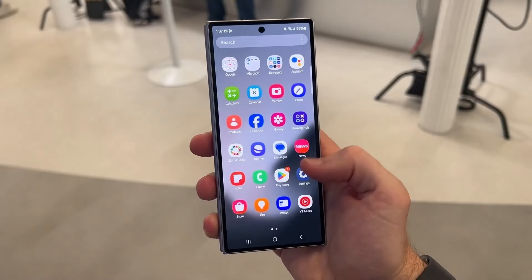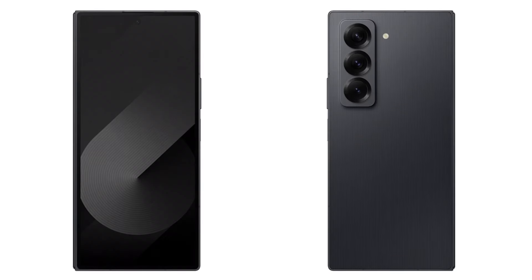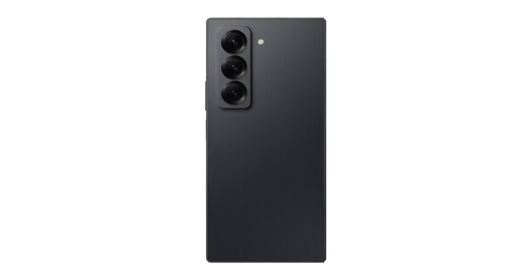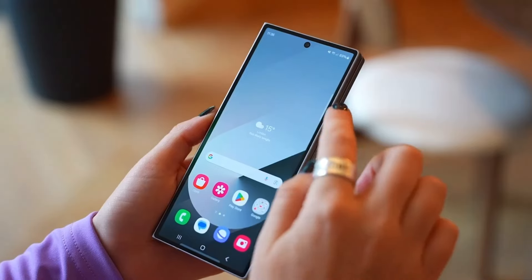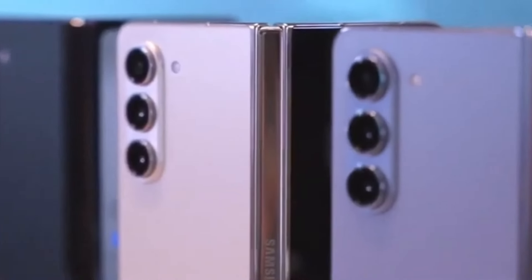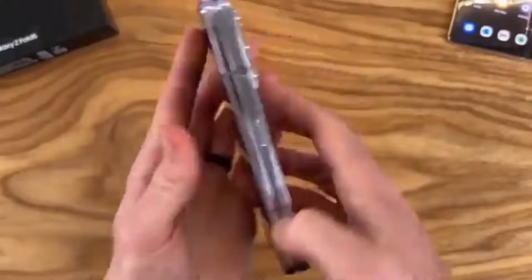Samsung has finally removed all doubts about a new Galaxy Z Fold model arriving this year. Today's announcement confirms it — the Galaxy Z Fold Special Edition is real and it's arriving soon. The big question is how this Special Edition differs from the Galaxy Z Fold 6, released just a few months ago. One key difference is availability: while the Galaxy Z Fold 6 is available in various markets worldwide, the Special Edition has only been announced in South Korea so far, with plans to reach China next.